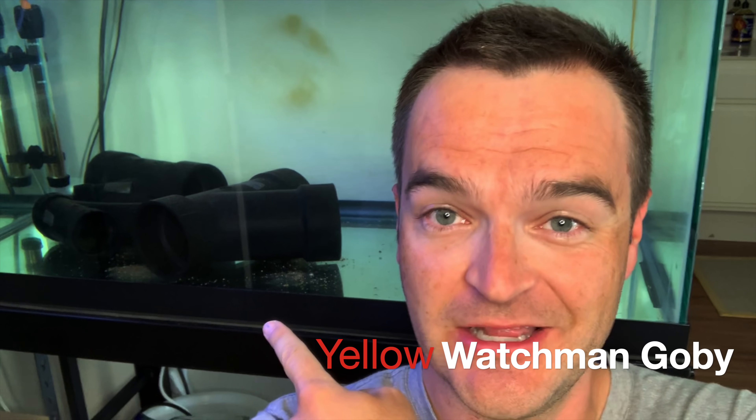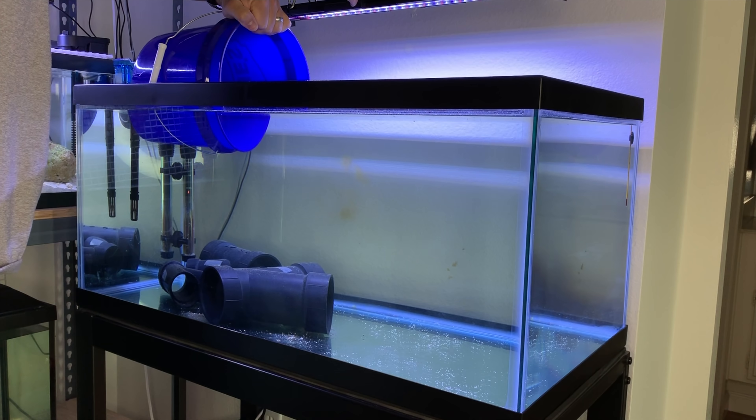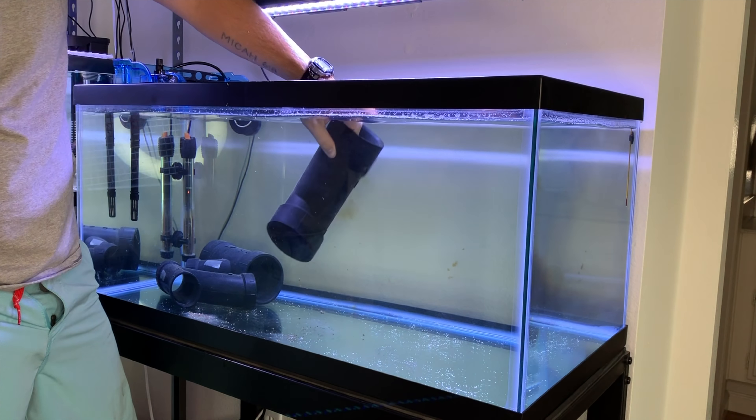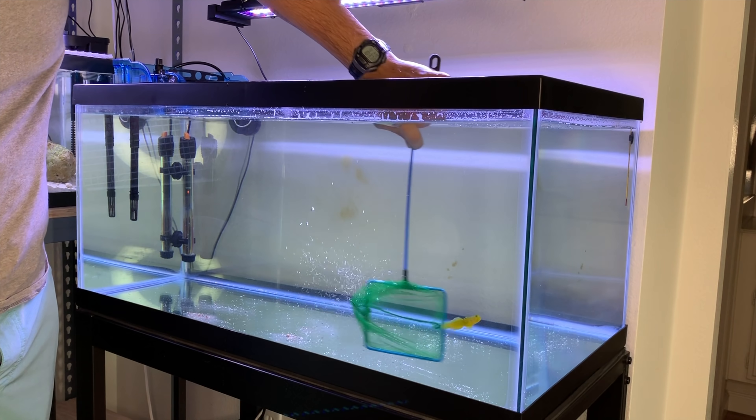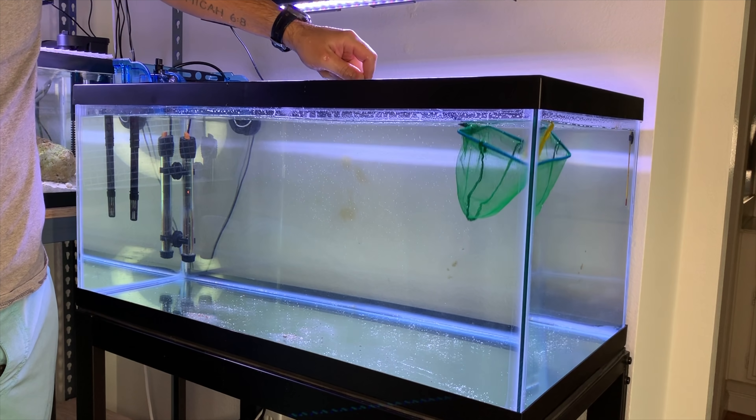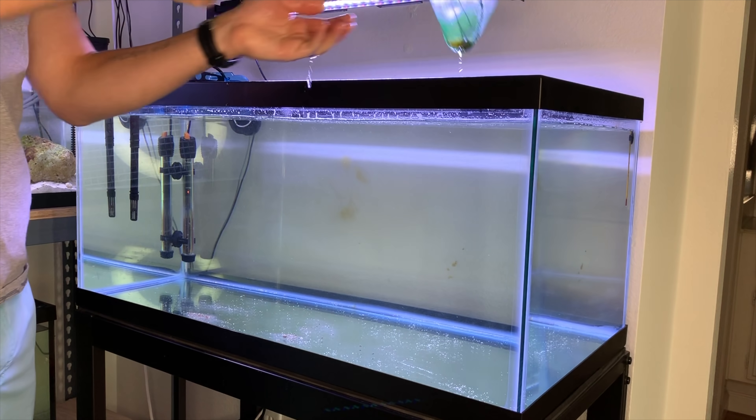Hiding in these PVC pipes is the yellow watchman goby. He's been in here for two months while the display tank lay fallow after a marine velvet or ich or brooklynella outbreak — not sure which one it was. But today my calendar said I can put him in the display tank. I got him — it was easy. We're going to put the lights down to all blues before we introduce the watchman goby.